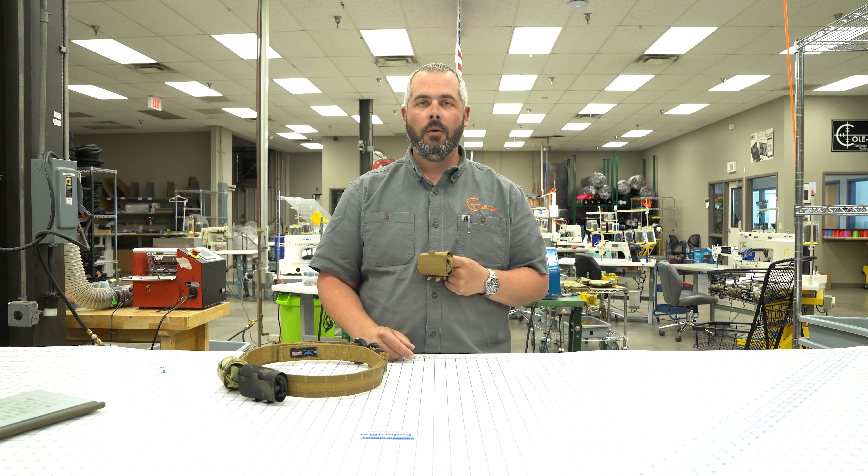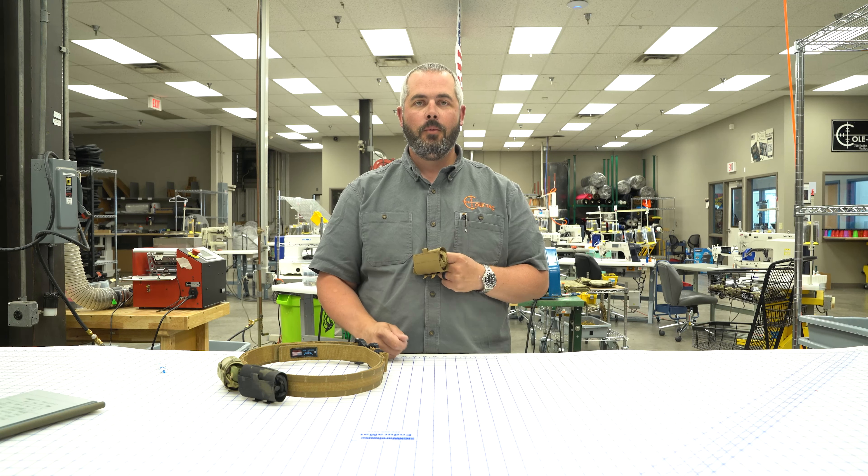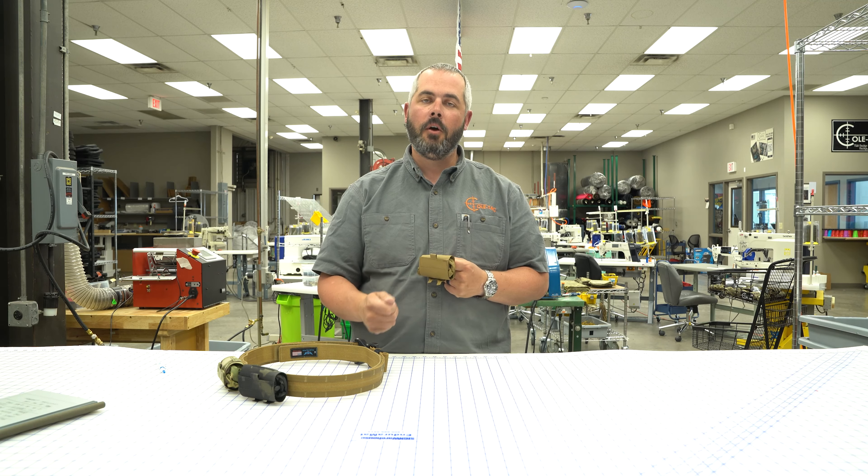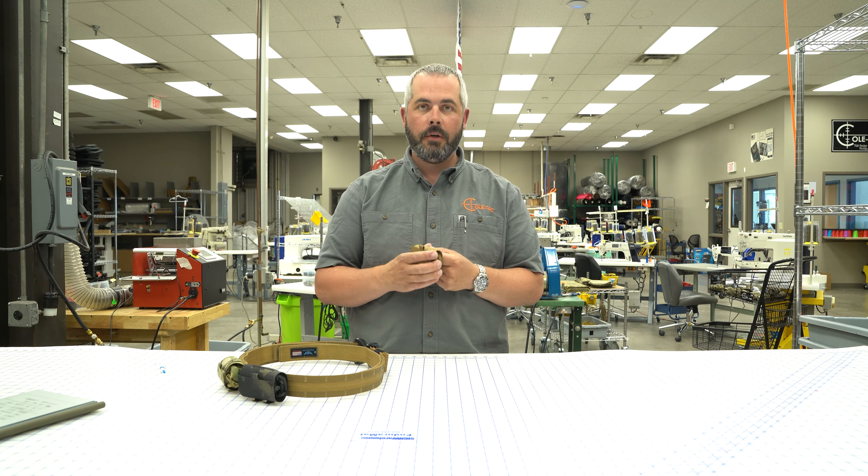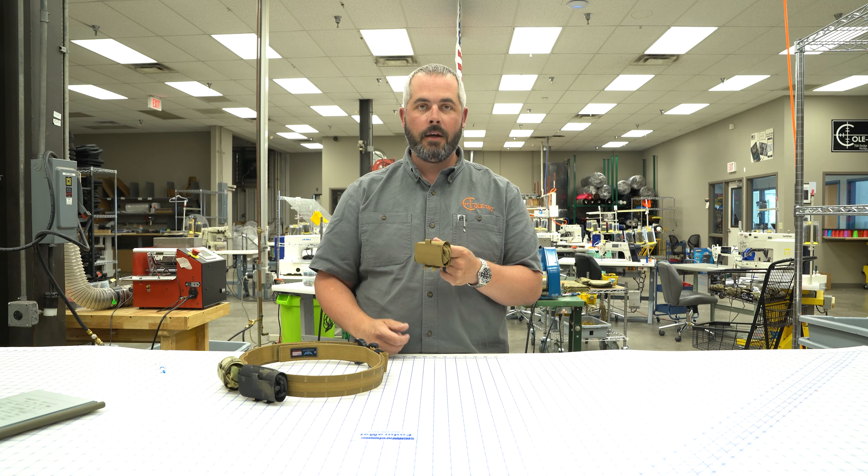Hey, Dustin here from Coltac. Want to introduce our newest product. We had several requests from military and law enforcement members for a compact, slim to the belt, MOLLE compatible dump pouch. And so here it is, the Coltac compact dump pouch.